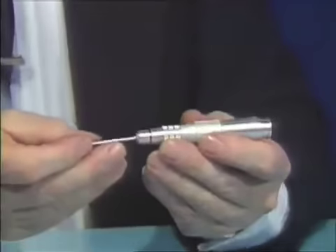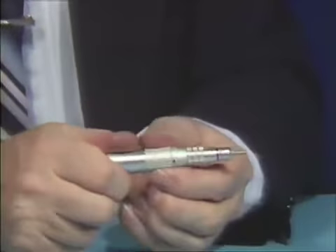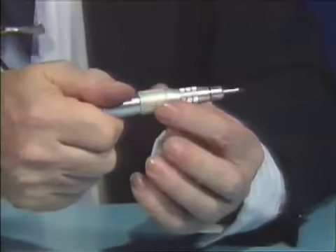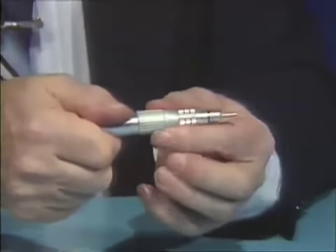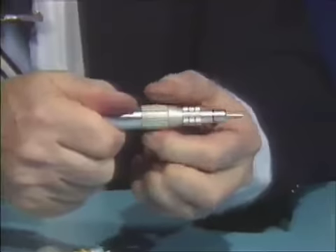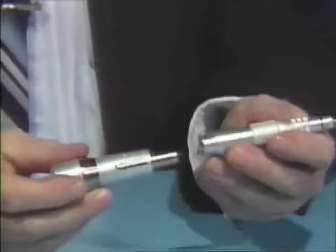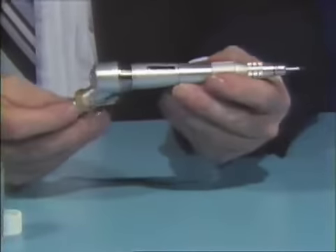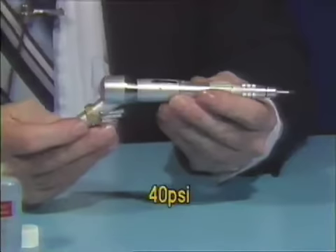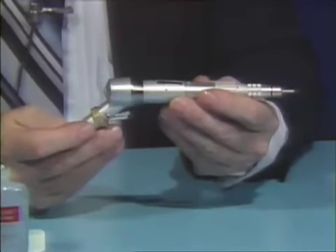After cleaning, insert your shipping pin, mandrill, or burr, and tighten up on the latch, turning it all the way. Whether you tighten or loosen the latch, you must go all the way — not halfway. Then attach the straight attachment onto the shorty motor and run it. The pressure to run it at is 40 PSI, just to get the excess lubrication out of the handpiece and straight attachment.